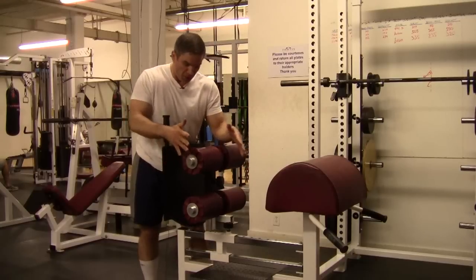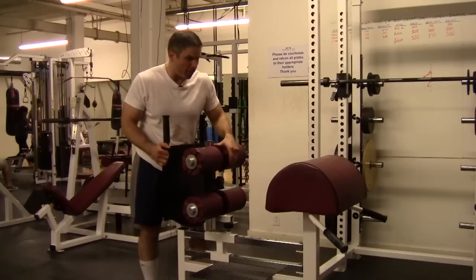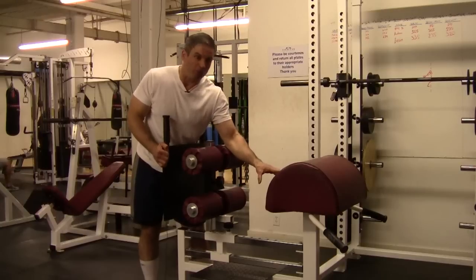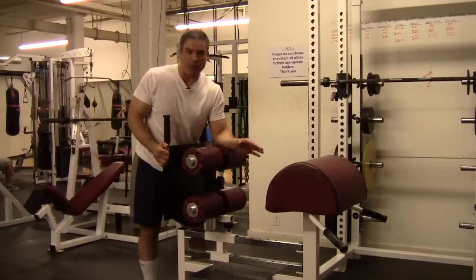When you start, you want to have the foot plate comfortably back so it's relatively easy to do a couple of reps. It doesn't matter — you don't have to have your knee right into the pad. You can have your upper thigh, upper leg into the pad and still do this exercise effectively.